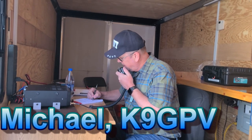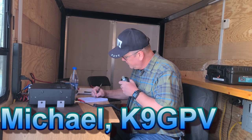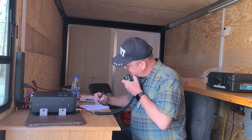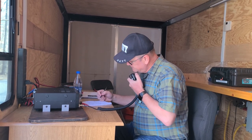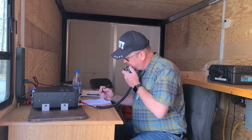November 8th, Papa Whiskey Mike, 5-9-0-0-5-0, QSL. Thank you for the 5-9-0-0-5-0 — is that a QSL? QSL. All right, you are 5-9 into Michigan. Thank you for activating that park, it's a beautiful park, I love it down there. Well, thanks for the contact and you have yourself a beautiful day. K9GPV, QRZ.